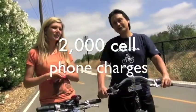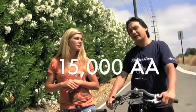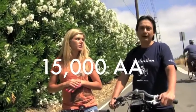How many times can I charge this battery? Well, this battery is good for about 2,000 charges. The way to think about it, it's a rechargeable battery and its life is equivalent to about 15,000 AA batteries. That's a good way to compare it. 15,000 AA batteries.